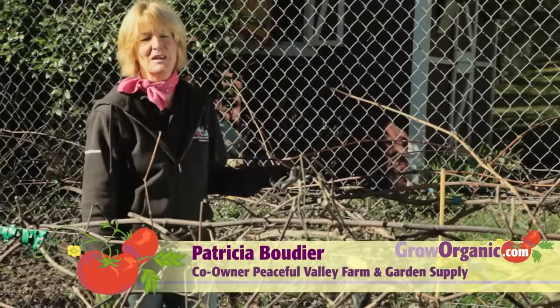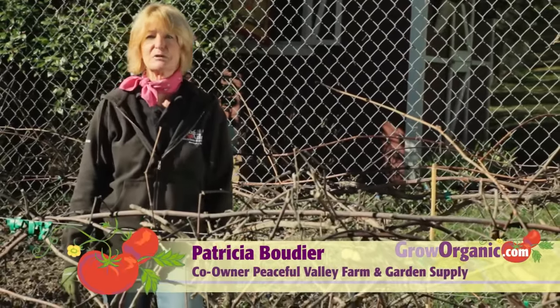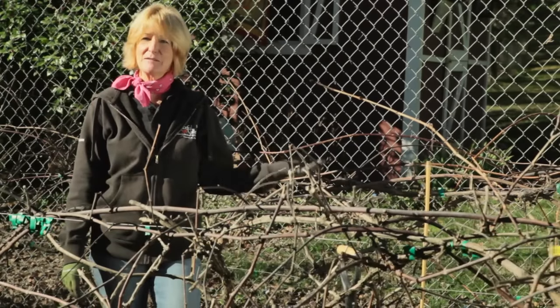Hi, I'm Trisha, an organic gardener. Grapes are a beautiful, edible landscape plant, as well as producing delicious fruit. Today I'm going to plant a new grapevine.